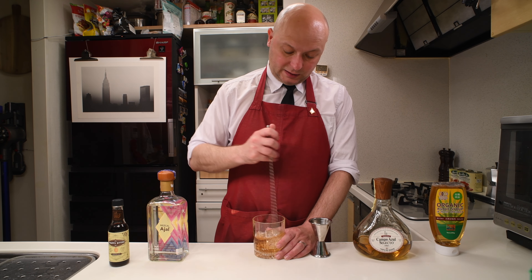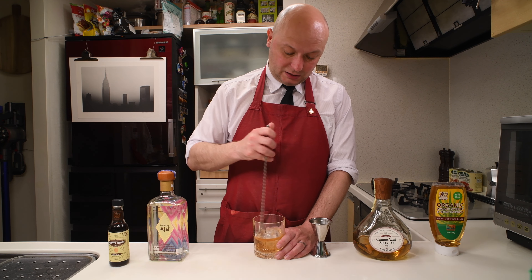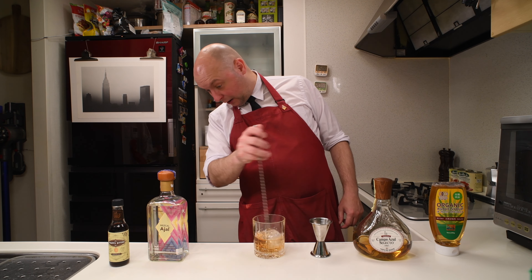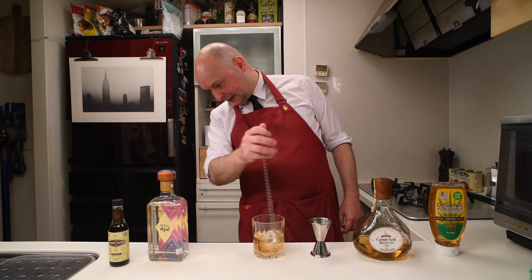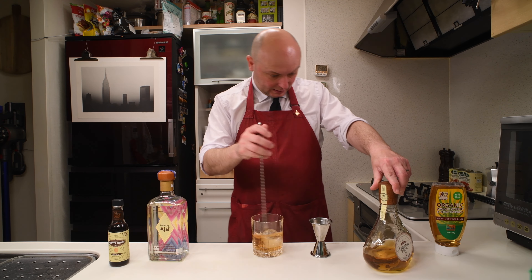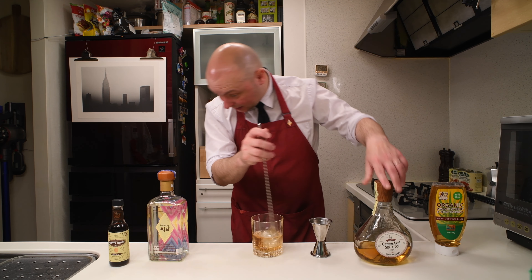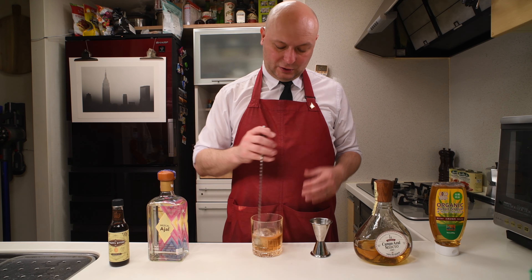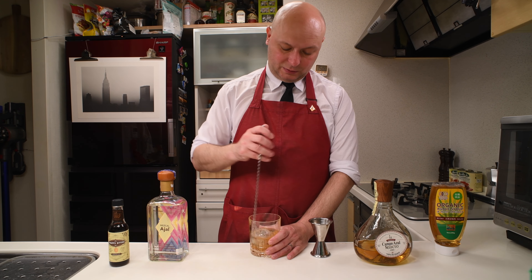And when it's nice and cold and just a bit diluted, you're gonna be fine. By the way, these two alcohols — the mezcal and tequila — they're both 40%. So we don't need extra dilution really. The dilution we're gonna get like this is gonna be just fine.